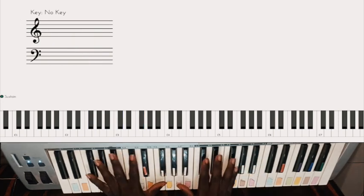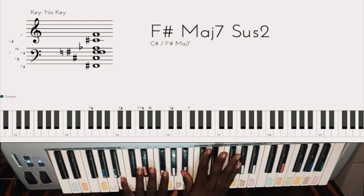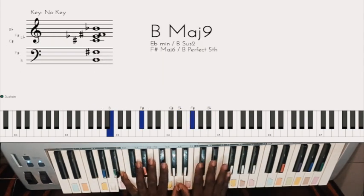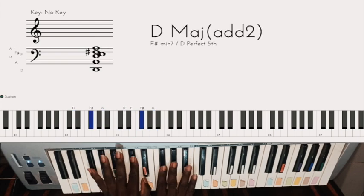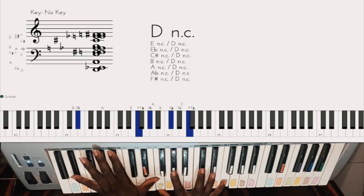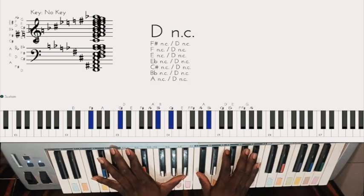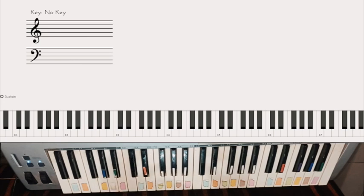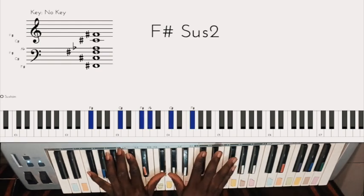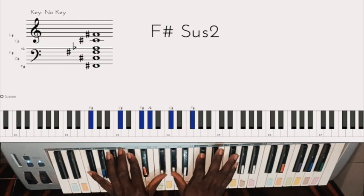All right, let's get this. The first chord is a one chord. Left hand, right hand — copy that.